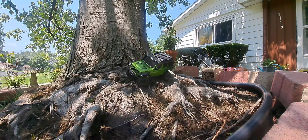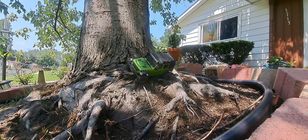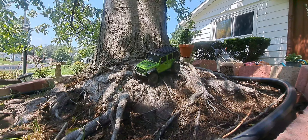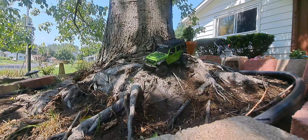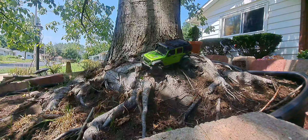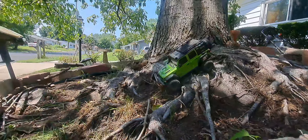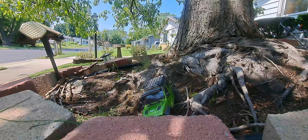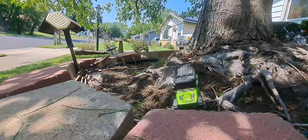Pretty cool — there he goes! What do I do? Turn into a little fall. There he is, look at that. Pretty cool — tree roots, baby! Mini-Z 4x4, oh yeah! You see that? That's a challenge.